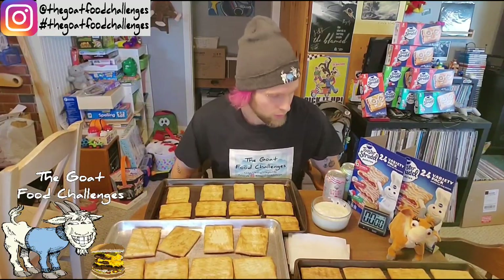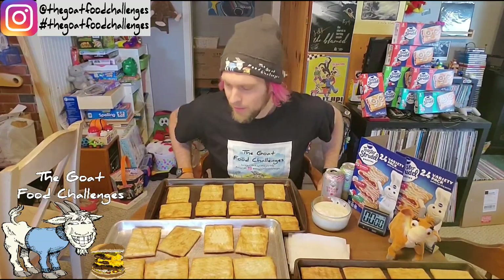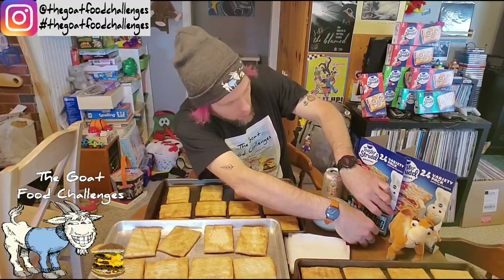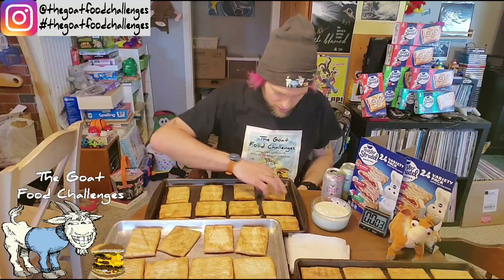But anyway, without further ado, let's attempt 48 toaster strudels. This time I came prepared with a drink — my French toast challenge, I couldn't fit out with that. So I'm sorry about that. And we are good to go. Three, two, one. Go, go.